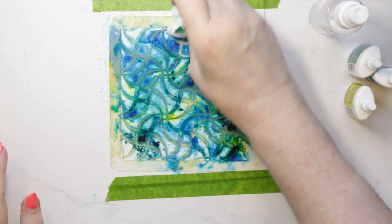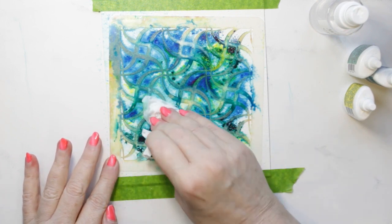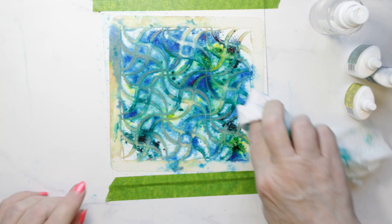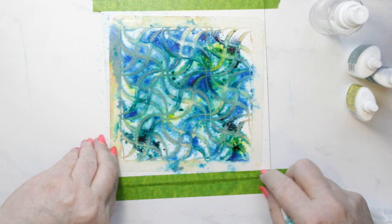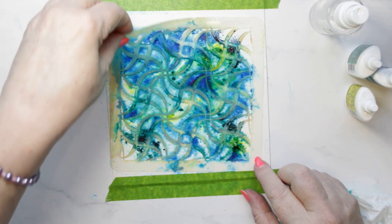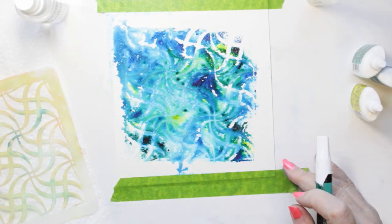And lo and behold, when I took the stencil off, I did have the faint lines from the stencil. So I could proceed to paint with Dr. Martin's Bleed Proof Opaque White Watercolor. See there? I've got the lines — yay!